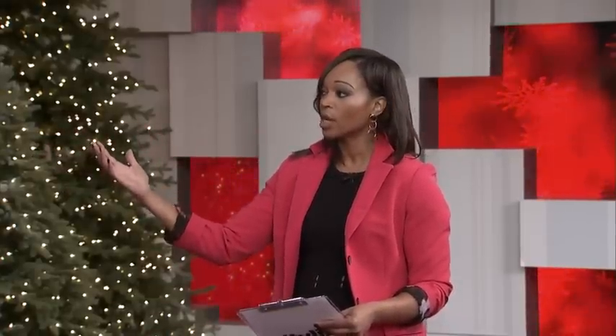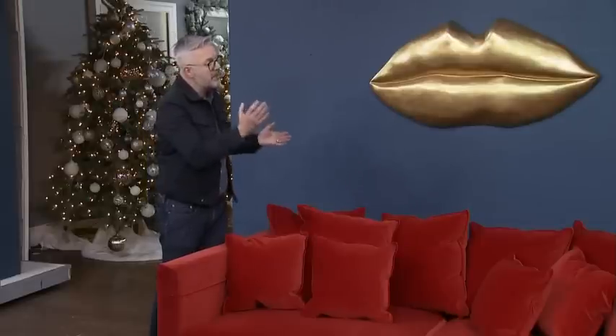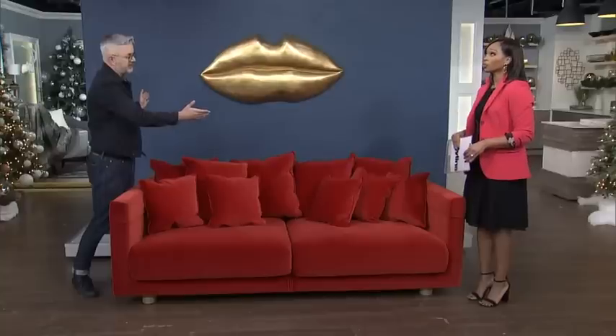These gold-leafed lips are fantastic — the impact is incredible, especially with the sofa and the gorgeous wall color. I would not put more pieces up; when you're making a big statement, one big fantastic piece will totally work. You just have to let it breathe. For above a larger piece of furniture, the artwork should be at least one-third to two-thirds of the width of the piece itself — minimum.